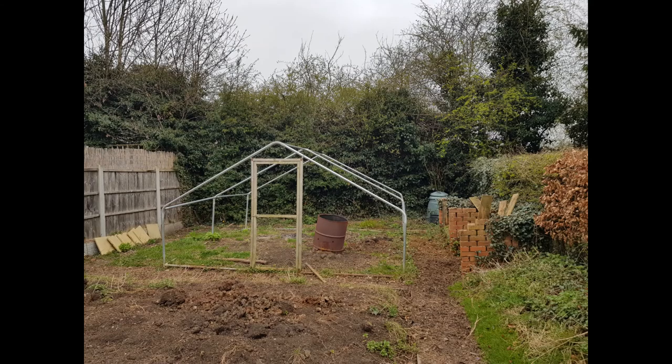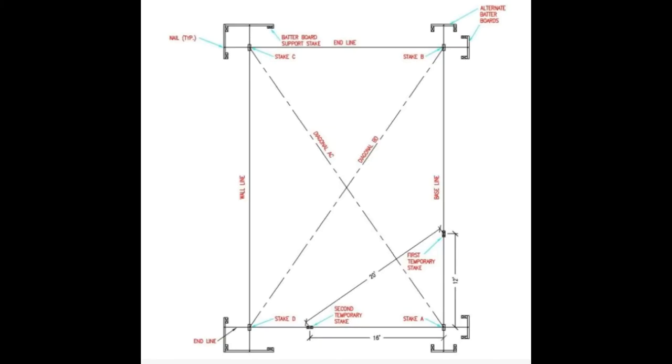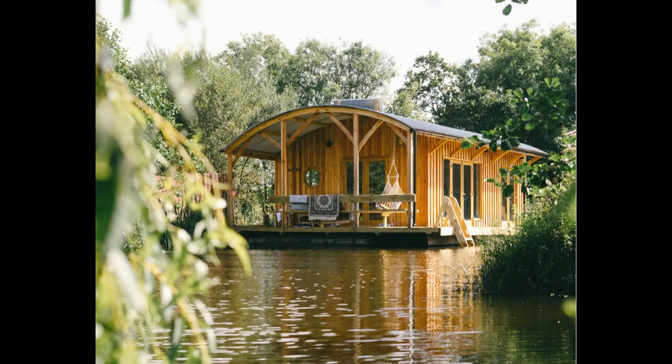The foundations are probably the most important part of the build. I won't go into the detail of how to lay them out and square them up, as there are plenty of professionals out there who have done a better job on YouTube than I could have done. The only thing I will say is that if you have not done this before, you will certainly learn about the Pythagorean theorem. Obviously, the type of foundation depends on both the type of building you aim to construct and what the building will be built on.